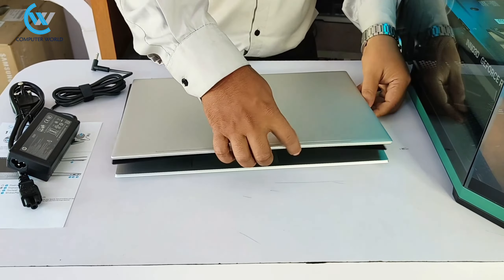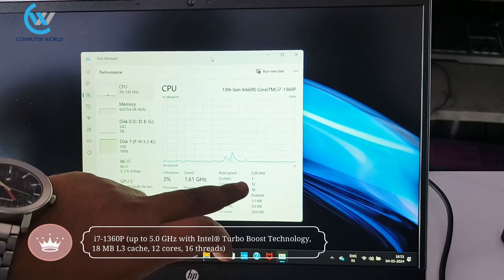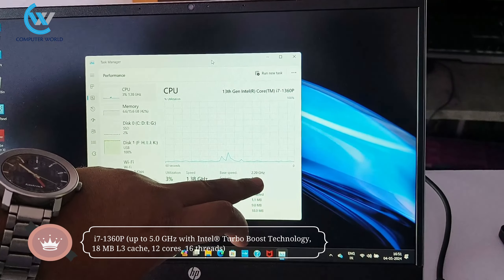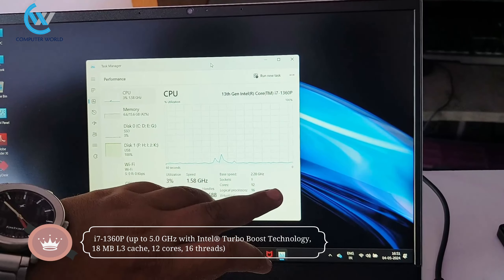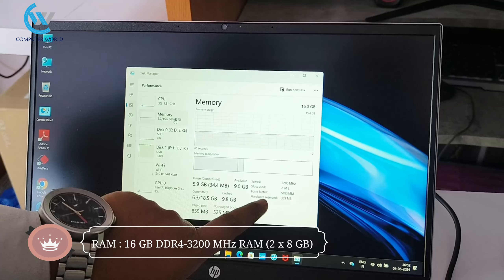The 13th generation processor is provided. The base speed is 2.0 GHz with Intel Turbo Boost. The processor delivers good performance. The RAM used is DDR4 RAM.